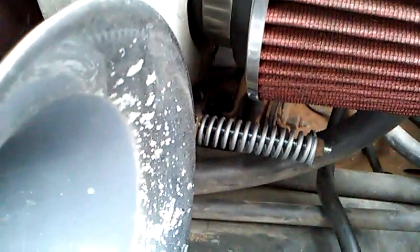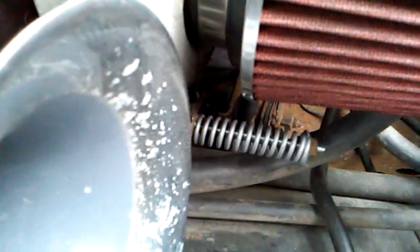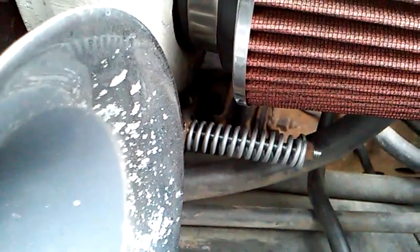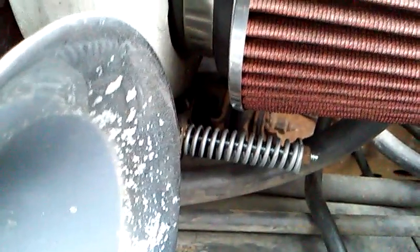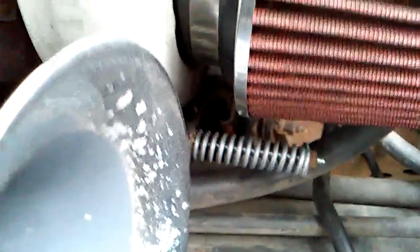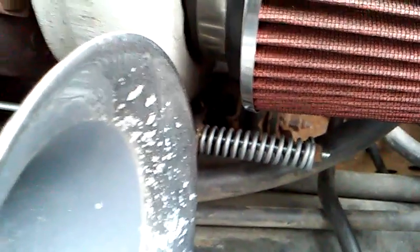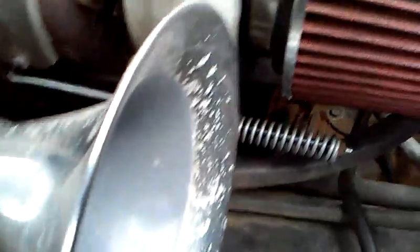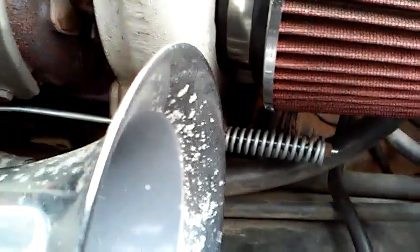Under 20 bucks is what I paid for this, or you can spend a hundred-something bucks for a turbo master with the spring and everything else, and they tell you exactly how to set it for 10 PSI. If you have a boost gauge, set it yourself — you don't need to waste the money. Seriously, 20 bucks and I did the same thing.